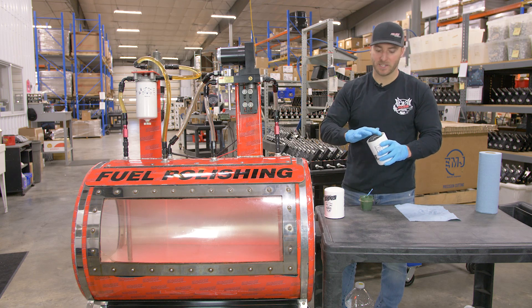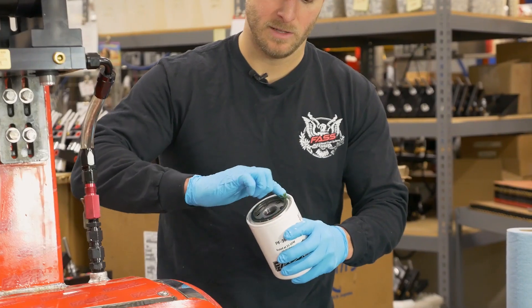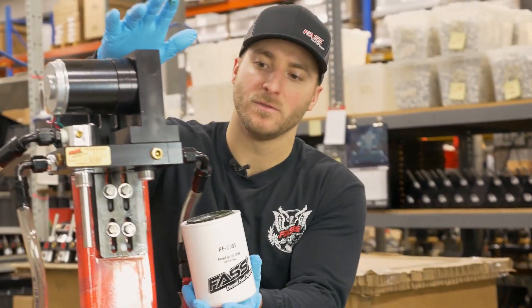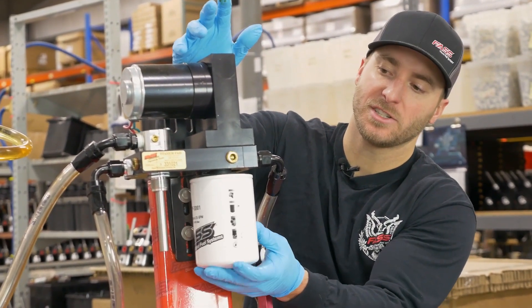Always make sure you put a very thin layer of grease around the fuel filter o-ring. This will make it a bit easier during your next fuel filter service interval. We're going to install the PF-3001 on the suction side of the FAST.